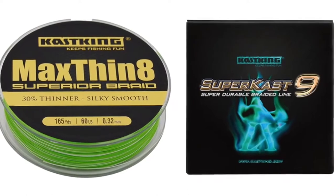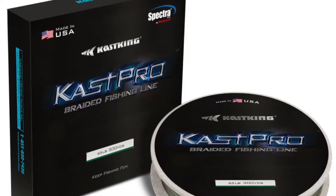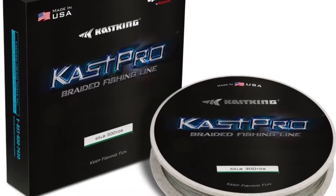Since that time, we've released other new braided fishing lines — our Max 8 and Super Cast 9 — and today we're here to tell you about something even more special: our new Cask Pro braided line, made in the USA.